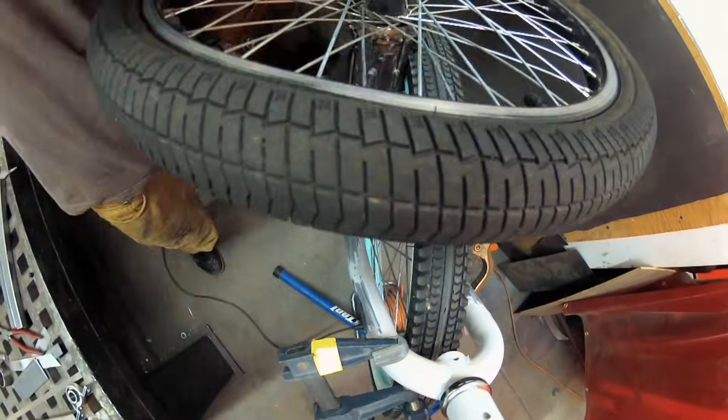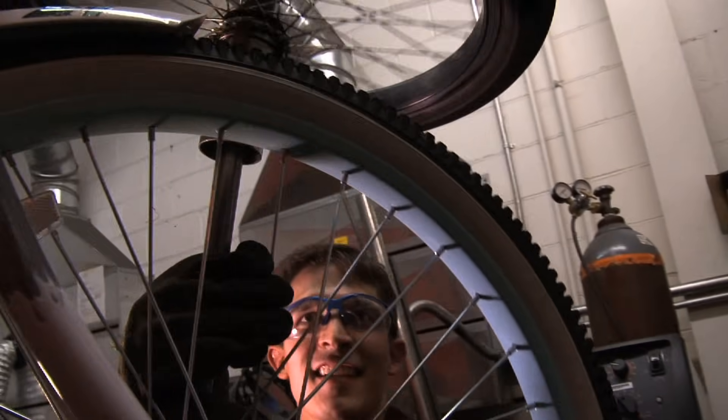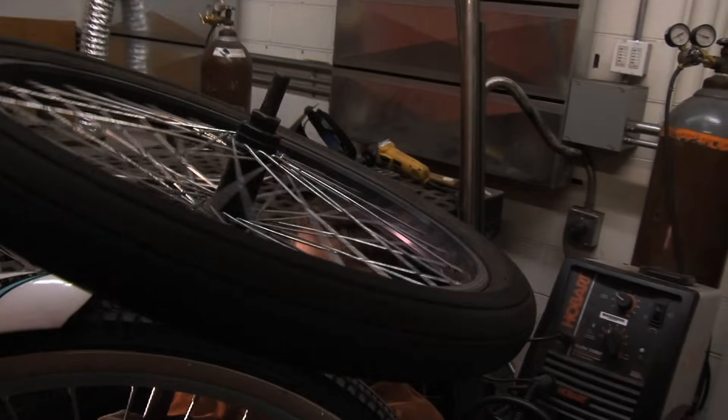A growing number of people have been building bike-powered blenders, but I haven't seen anybody do it on the front wheel — because what if I wanted to feed stuff into the blender while I was riding? Also I want the blender to continue blending even after I've paused for a stop sign.